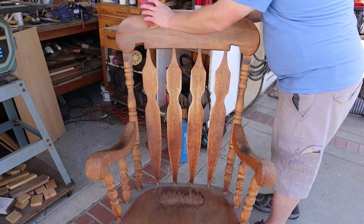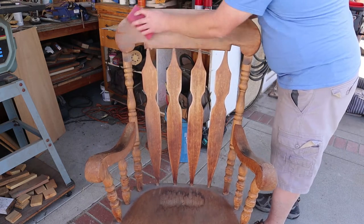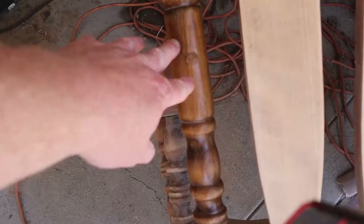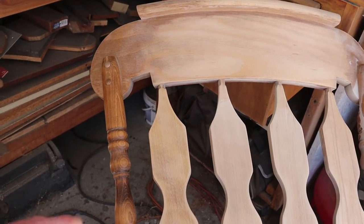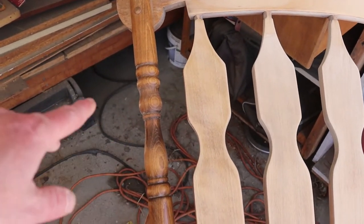Now that I have the rocking chair in the backyard, I'm going to start stripping it down. I'm mainly going to be using some 100-grit sandpaper to sand off as much of the old finish as I can. Any of the parts that are sun-damaged are a lot easier to sand down because the top coats have already been worn off. The back side of the chair will take a little bit more work because there's still some of the factory finish left on there.